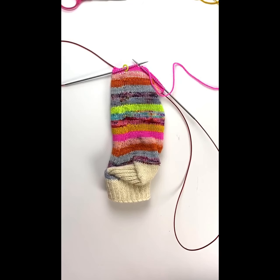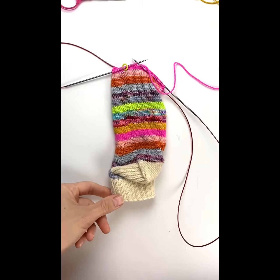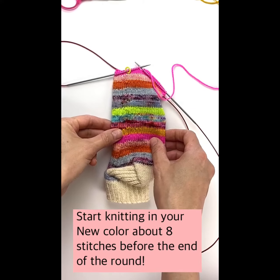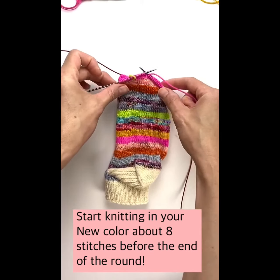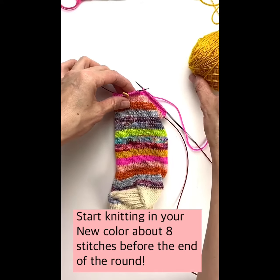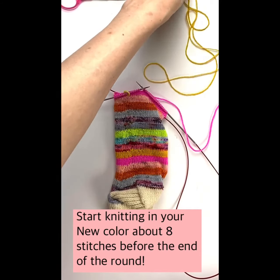In this video I'm going to show you how I knit in my ends as I go when I'm doing striped or scrappy socks. Right now I'm knitting the Basic B pattern from my shorty sock set, doing the scrappy version with five rows of each color. I'm almost at the end of my fifth row for this pink and I'm about to start transitioning to the yellow, so I'm going to show you how I do that.